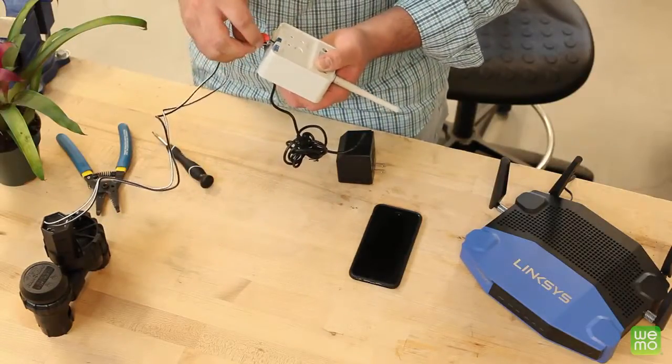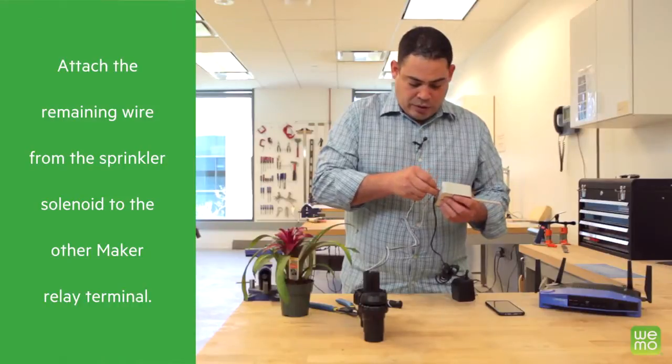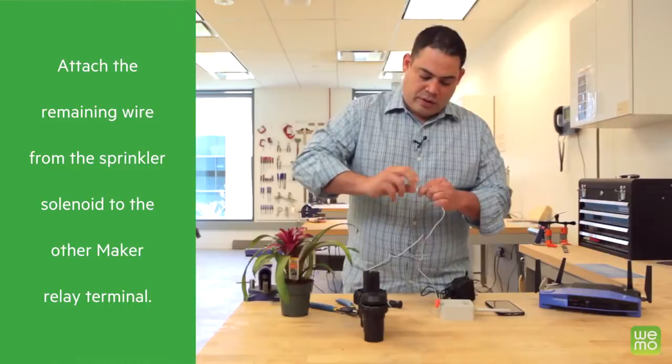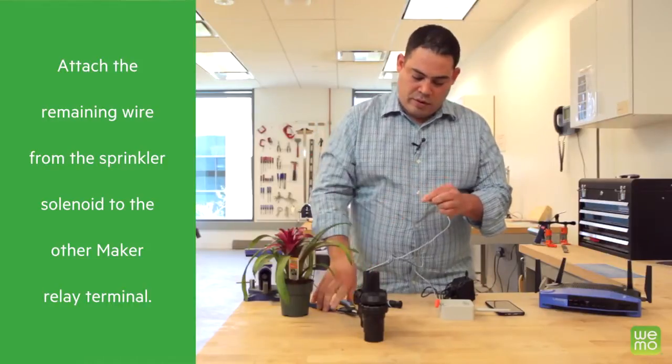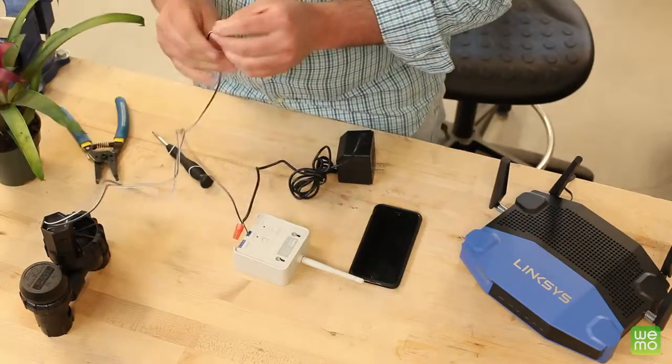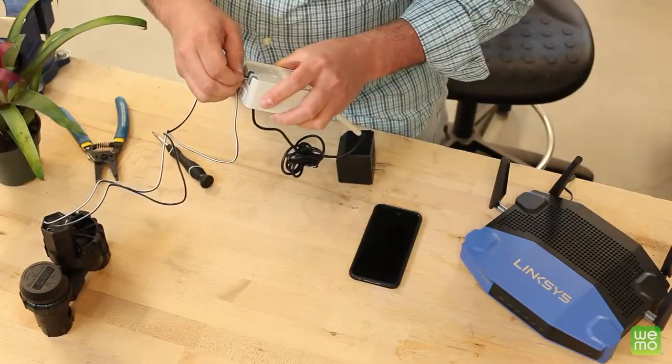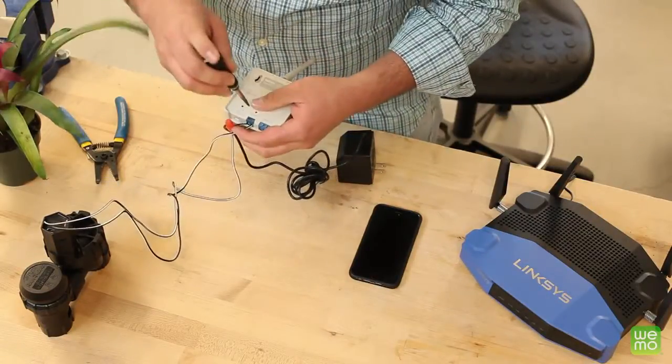Now take the remaining wire from the solenoid and push that in. I'm going to have to strip this a little bit more. Put that in there just like that, then screw that down.